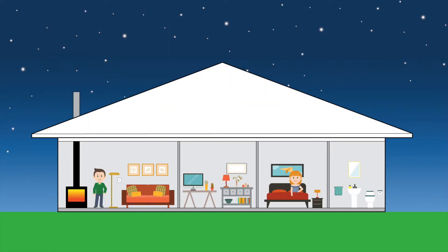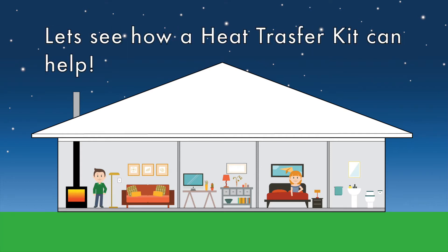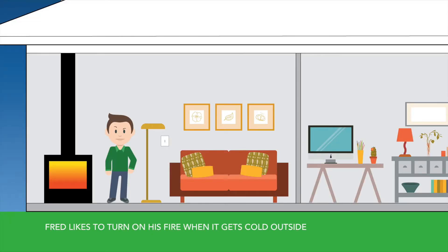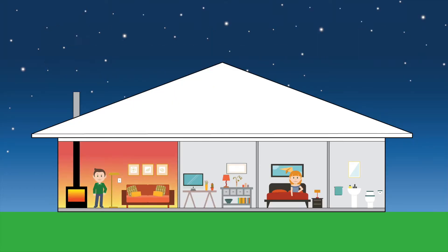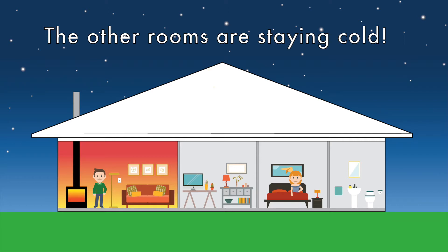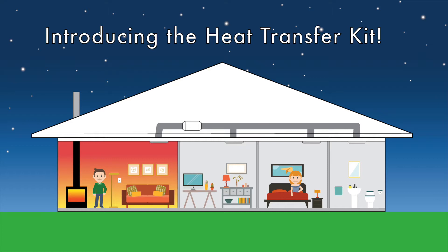Welcome to the FANCO house. Today we're going to show you how a heat transfer system works. The only heater inside this house is inside the living room. This means the living room reaches a comfortable temperature, however the rest of the house is cold. The simple cost-effective solution to this problem is a heat transfer system.